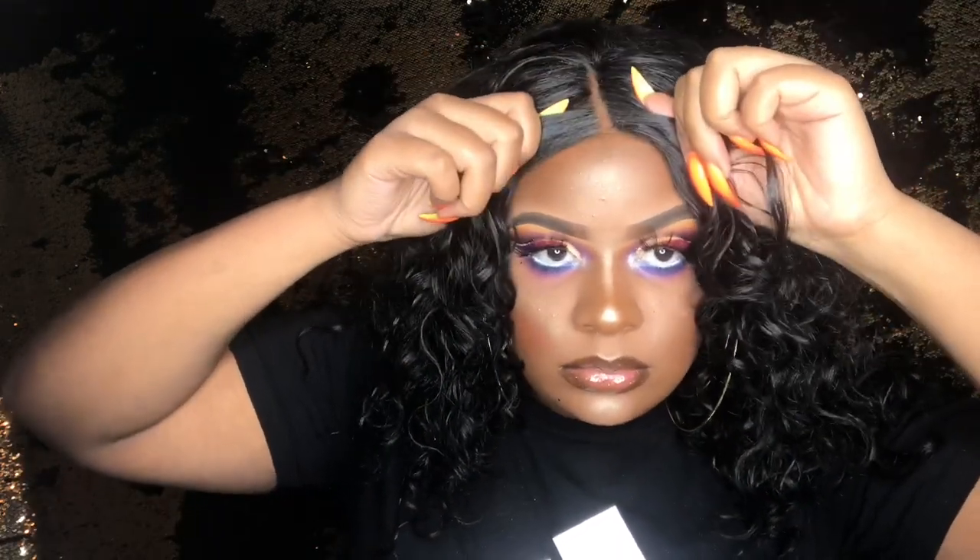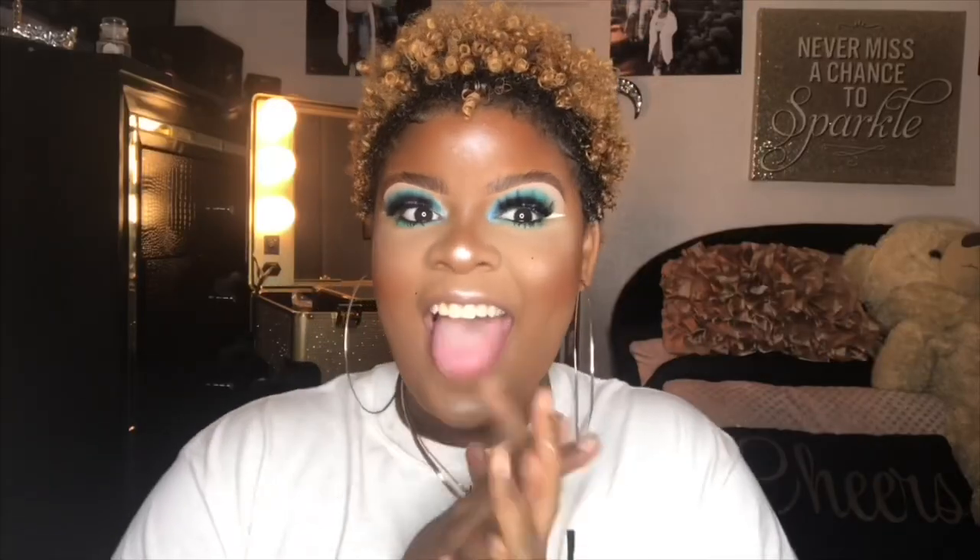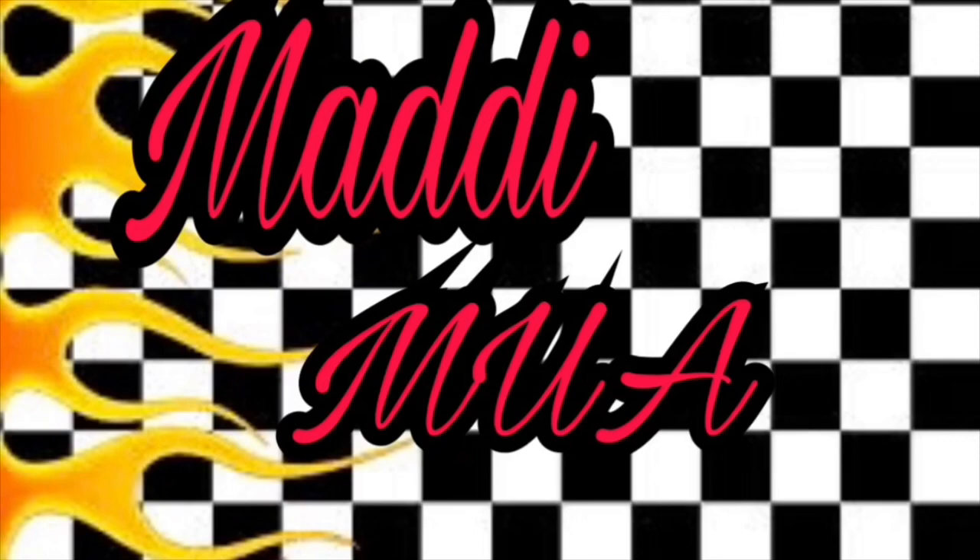Let me pull them off. Yeah, my wig shifted. Hey y'all, welcome back to my channel or whatever. It's your girl Maddie, back at it again with another video.